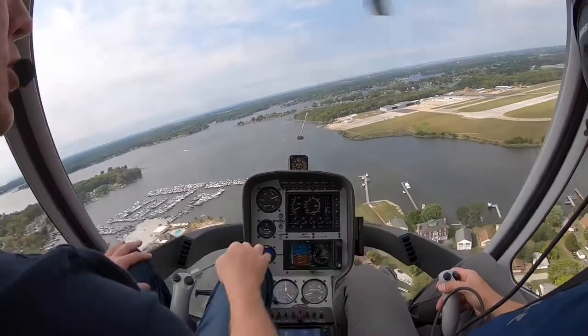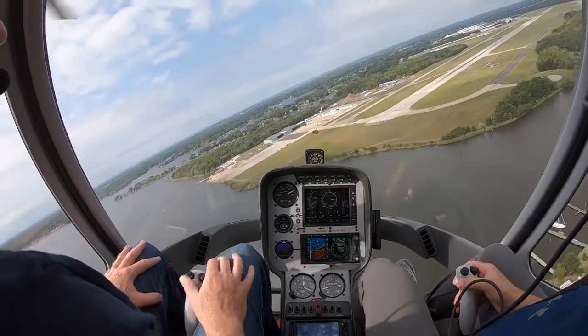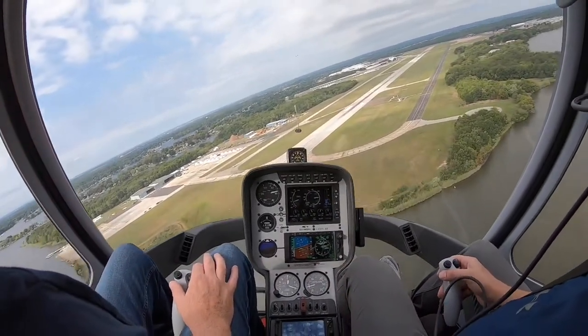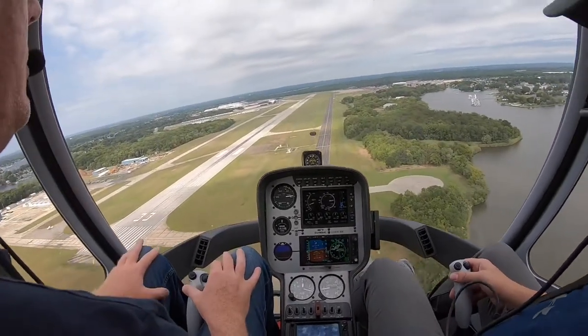Right about the edges of the water, start to turn, so we don't cross over the taxiway. Use whatever power it takes to get that VSI at zero, so we don't descend.